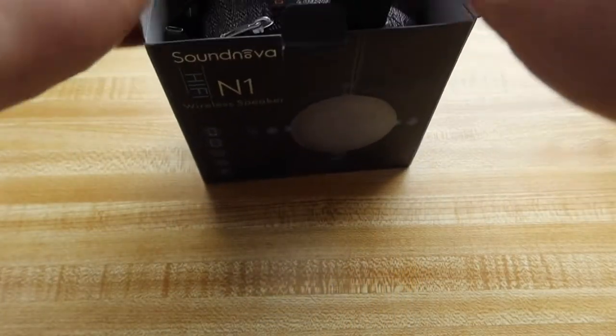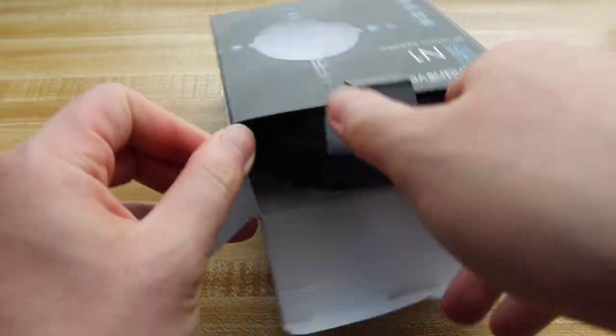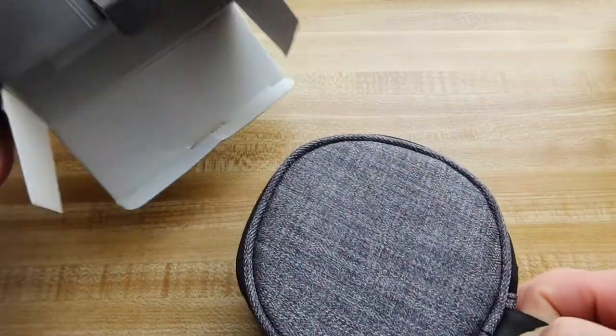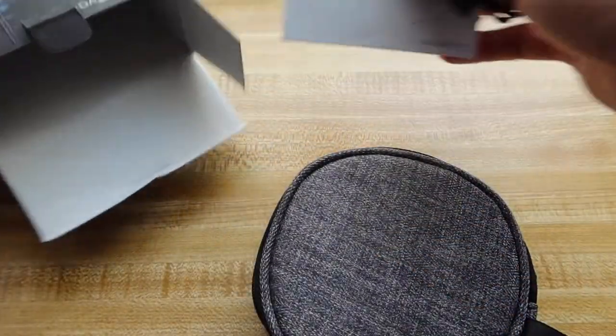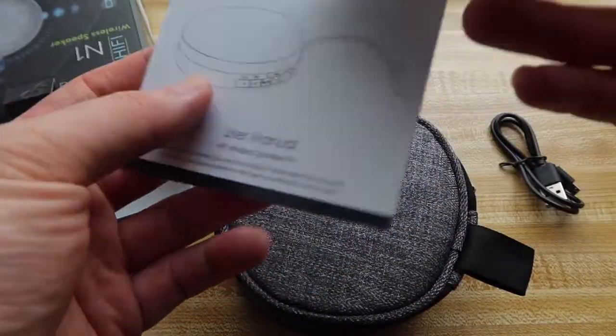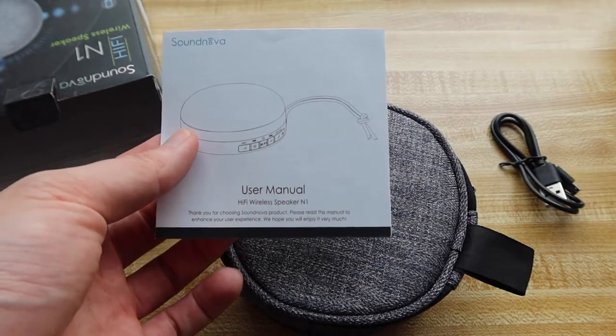So we open up the package itself. As you can see, this is what it looks like inside. They provide us a little baggie that carries the actual speaker itself, which is pretty nice. They also provide some other stuff — a cable to charge up the product, a happy or not happy card, and a user manual or instruction guide right here.